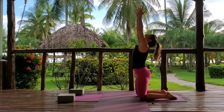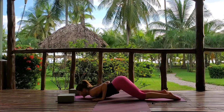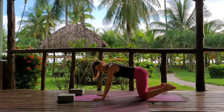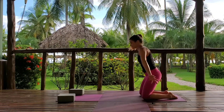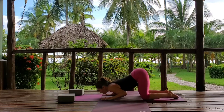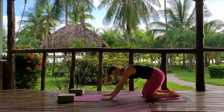Keep going — inhaling up, exhaling, lowering through. Keep your elbows in towards the body. On your inhale, shoulders down, rise up. As you exhale, push it back. One more like this — inhaling up, exhaling, lowering through your cobra, rising up, and back to your child's pose.